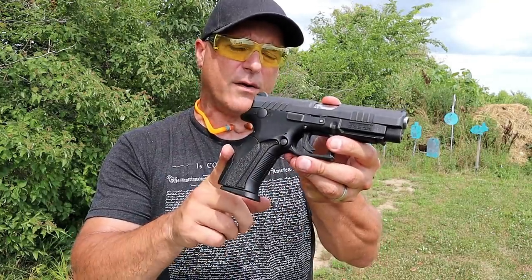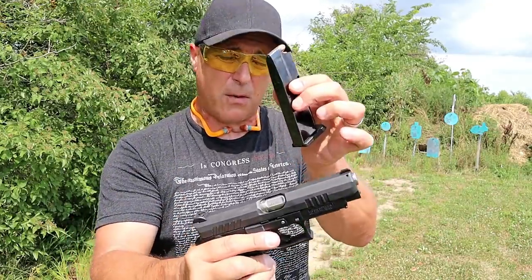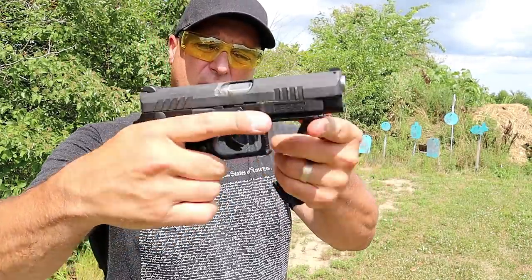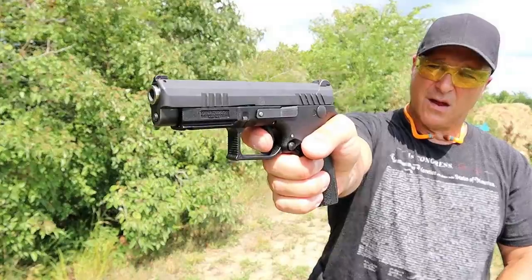Here's the Q100, and this is a compact size gun that I think is amazing. It has 15-round magazines, a 4.3-inch barrel, front serrations, an accessory rail, and a trigger that breaks right at four pounds with a very short reset.